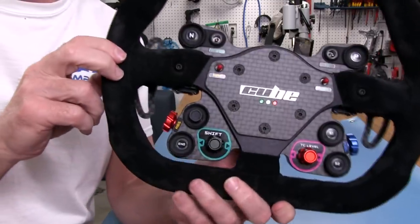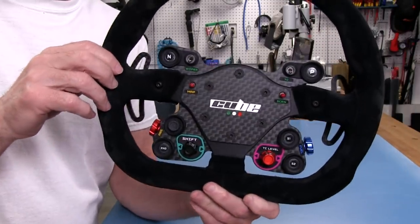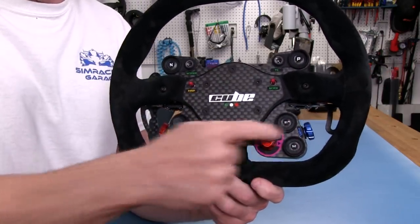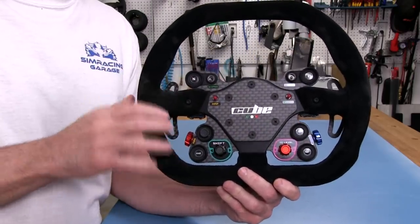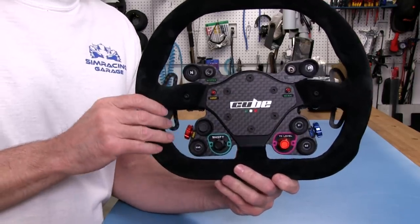The buttons are clear with no color, because if you've seen this wheel before or other Cube Controls products, these are LED illuminated buttons. Very nice actually. When I first got a wheel with lit buttons, I thought it was a little gimmicky at first, until I actually had it in hand and used it — and I've grown to like them.